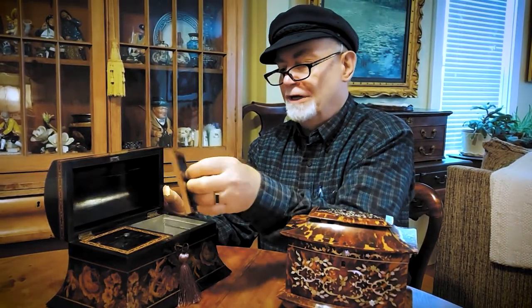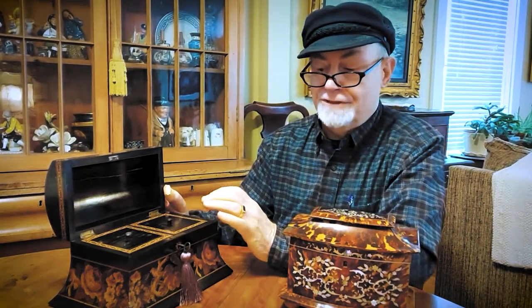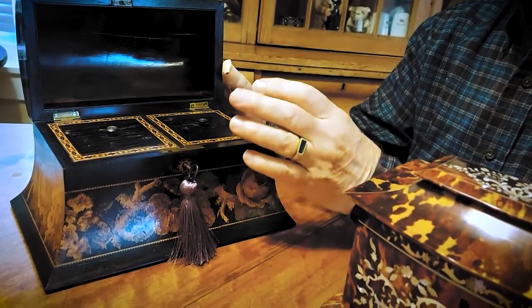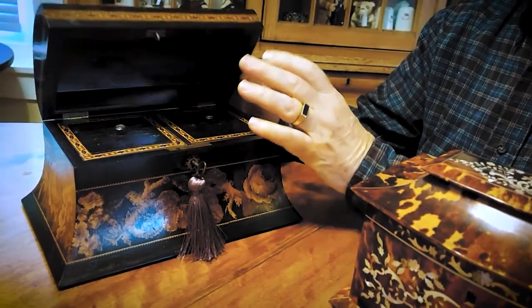These particular tea caddies I want to talk to you about have two different containers, one on each side for two different types of tea. You would use one in your tea cup, take another one, put it in your teapot and mix them. Some tea caddies have a mixing bowl in the middle; this particular one doesn't.